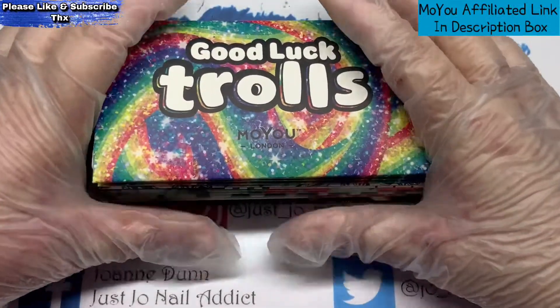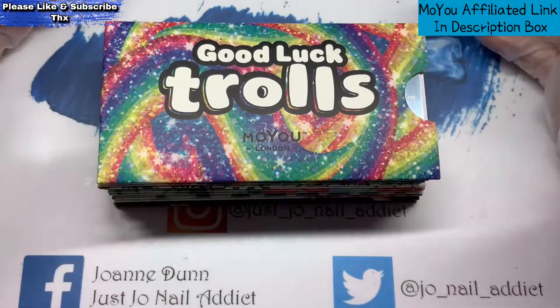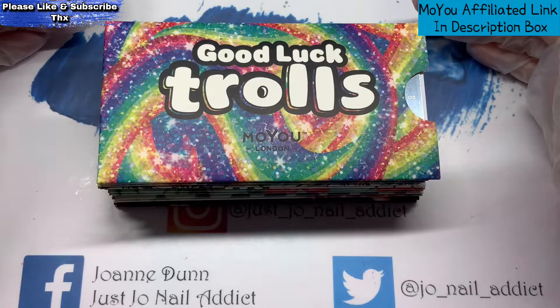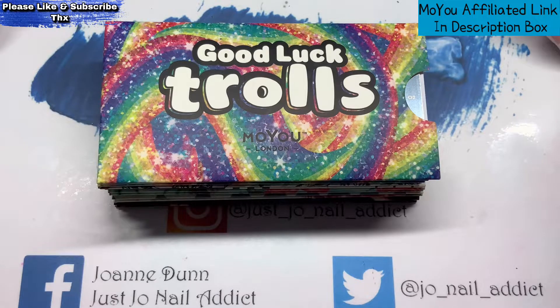They also do, besides the £2 sale, every so often — more often than not — things like five plates for a fiver, ten plates for a fiver, or twenty plates for £20. So you are literally paying a pound a plate. That is where I got the most of my plates from, so it's definitely worth signing up for their newsletter and having a look every so often, because you can guarantee there is something on offer.